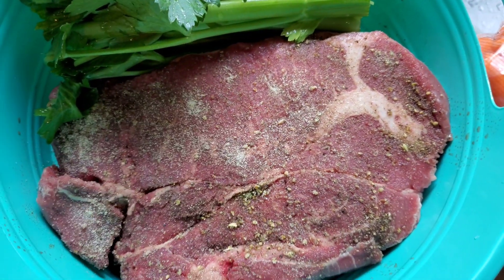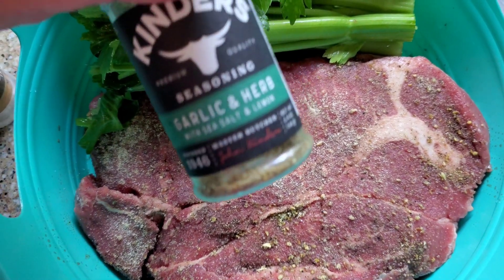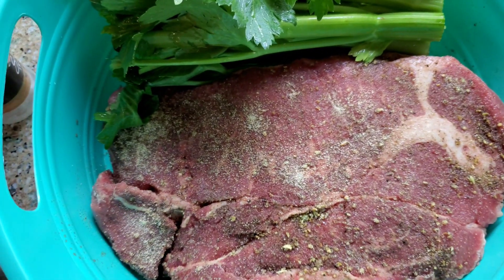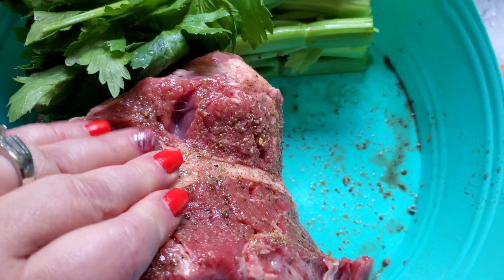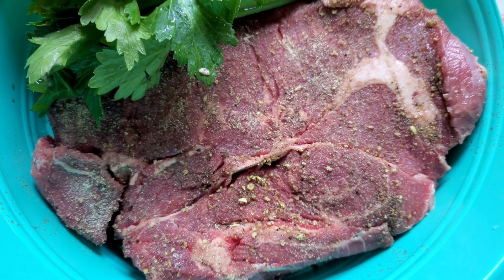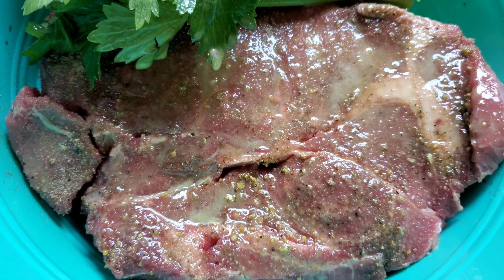I have put a generous amount of onion powder — it was nearly finished — and a generous amount of Kinder's seasoning, garlic and herb with sea salt and lemon seasoning mix. I love that mix, it's got garlic and everything in it that you need. I've rubbed it in on both sides and then I'm going to spray it with some olive oil using my misto. Spraying the meat with olive oil really helps to sear in the flavor when you put it in the pan.